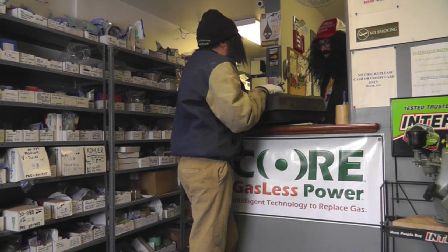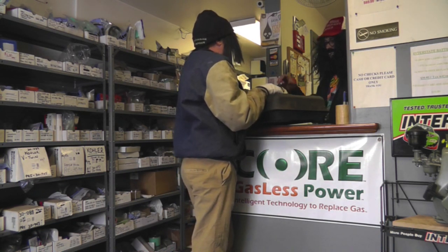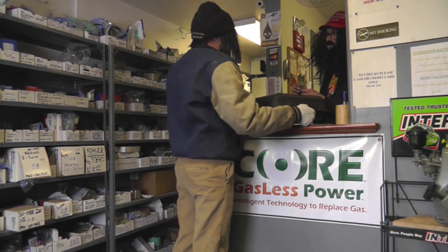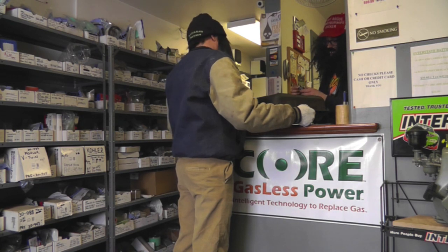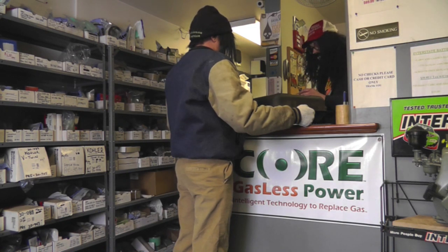I was going to buy one off the internet, but I'm not sure if the one I'm going to buy is going to be the right one, and chances are it's probably going to just leak again like this one did. Yeah, I have a trick, actually, that will solve your problem. If you just want to leave the tank, sir, and come back in about an hour or so, I should have this all fixed up for you.